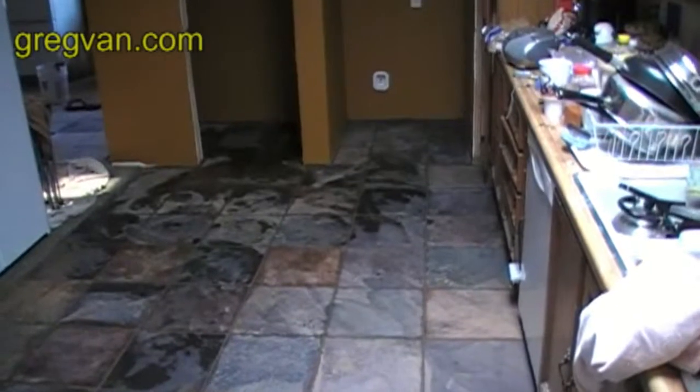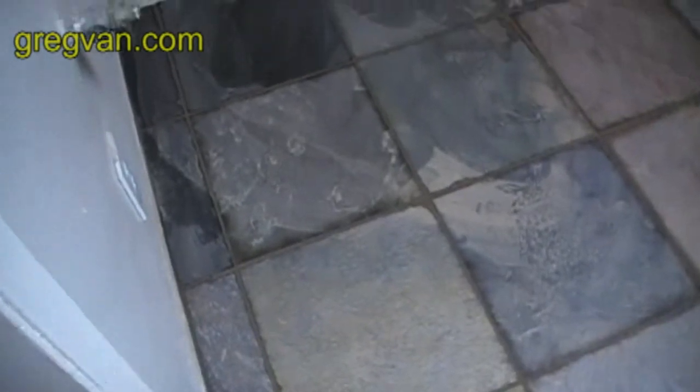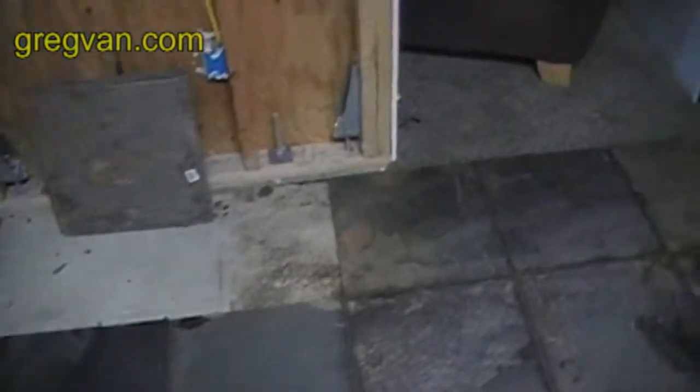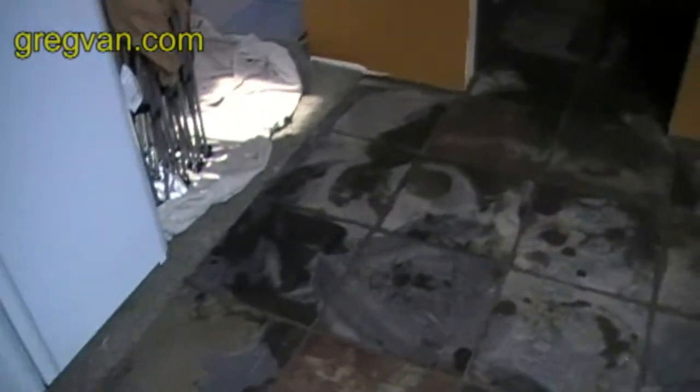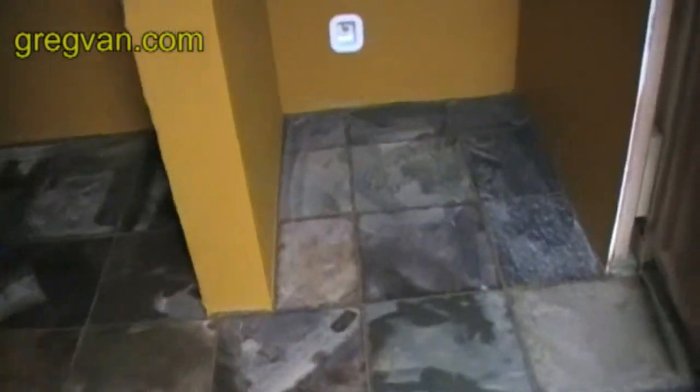I'm showing you the grout line where it meets the wood laminate flooring. It's not a good idea to grout this area because the wood moves — the tile doesn't, but the wood actually does. It's floating. It wouldn't be a bad idea to use latex. I'm going to have to take out some of the grout and apply a latex caulking in that area.